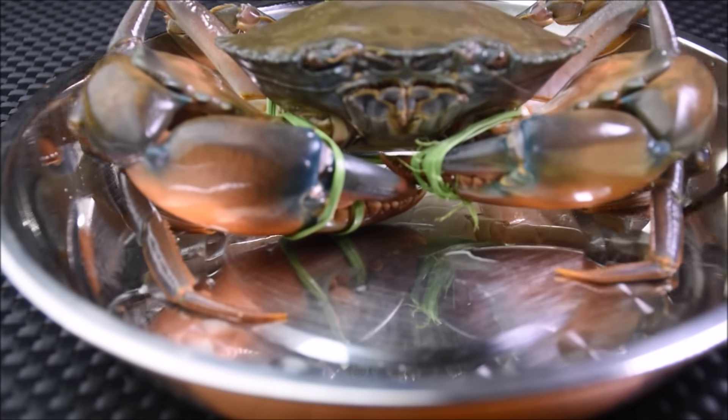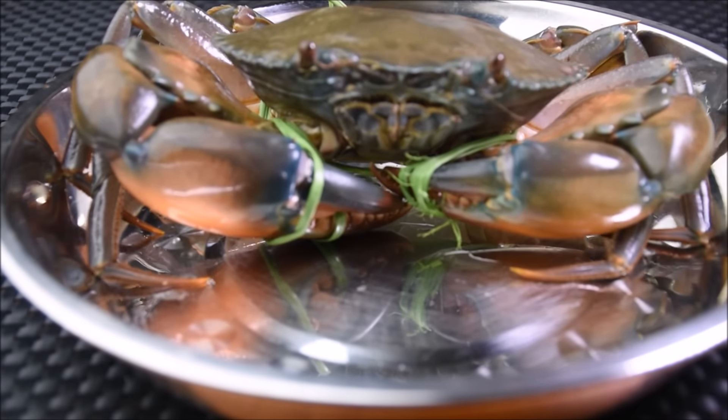If possible, try to get a live crab for this recipe. The chilli crabs at restaurants tend to be too spicy for me — I always end up drinking several glasses of water. That's why I love to make this dish at home, because I can adjust the level of spiciness.